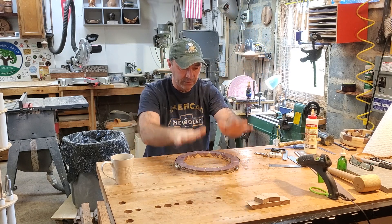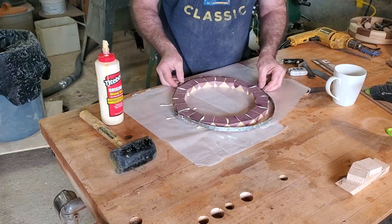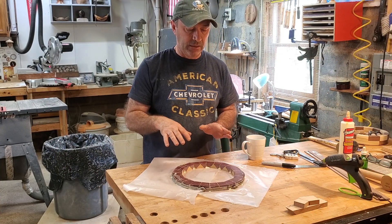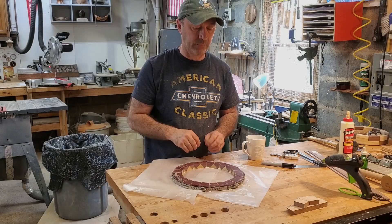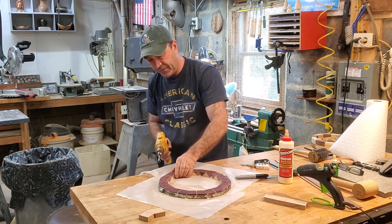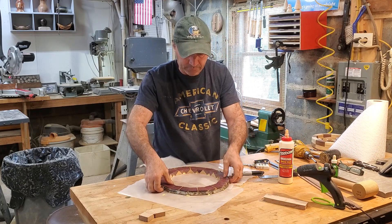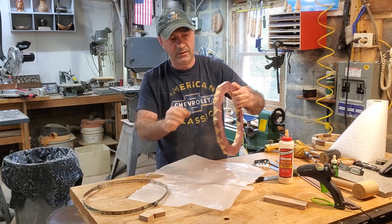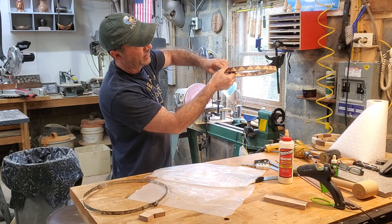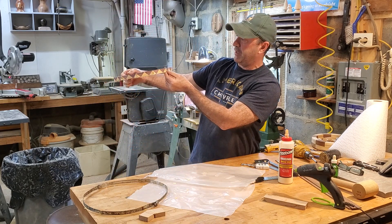This is just dry clamped — I'm going to take it apart and actually glue it. I'm very pleased. So let's go ahead and glue this up. All right, this is all glued up. I'm going to wait a couple hours for it to dry so I can unclamp it and show you the pattern. It's been a couple hours — should be dry enough to unclamp. It really looks pretty sharp to me. Looks great!